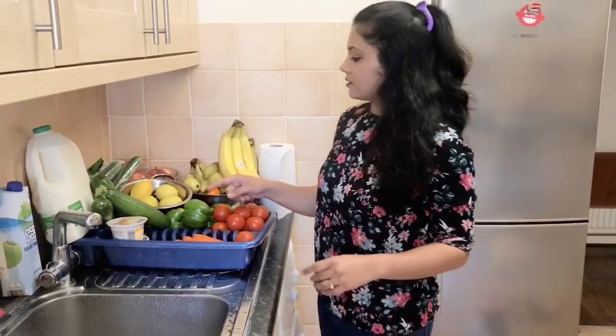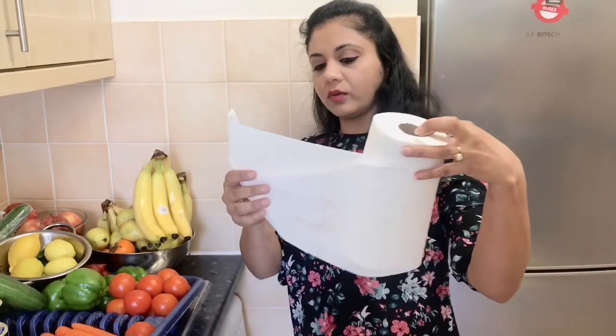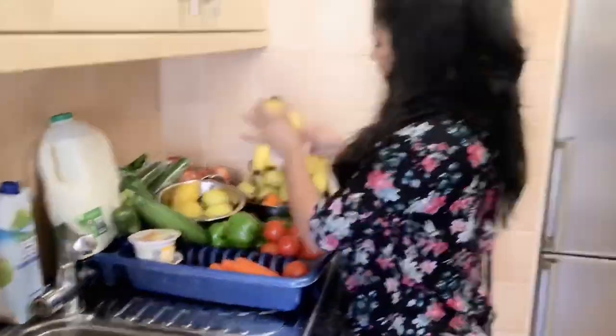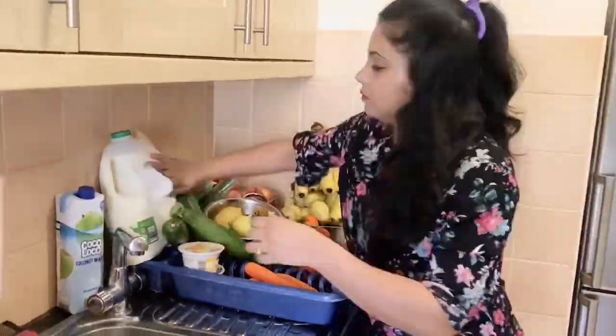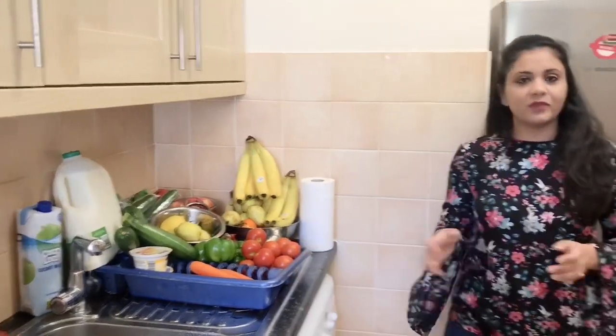Guys, I have washed everything. Now I will wipe with the tissues. You can see I have washed everything. I will finish today's video. I hope you liked this video. Please do subscribe to my channel and please like and share my video. Thanks for watching.